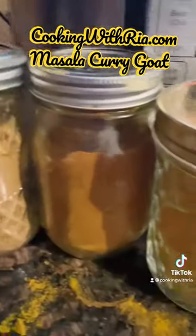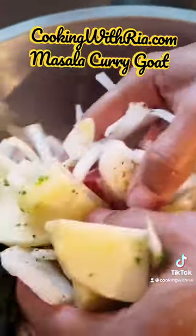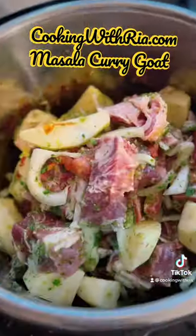I thought this was the homemade curry powder our friend gifted us in Trinidad. Later I accidentally stumbled upon the said curry powder I thought I added, so the investigation started.